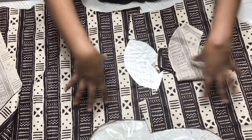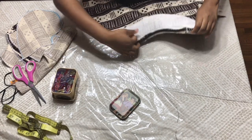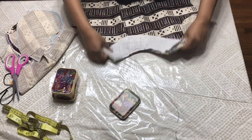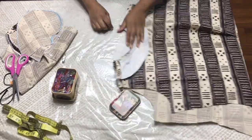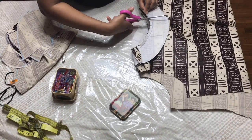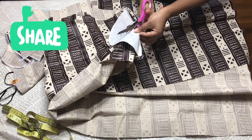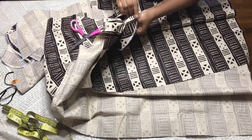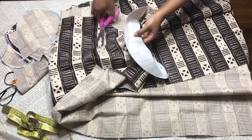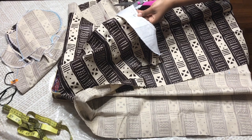So here you have it — I went ahead and put my facing on the neckline. What I'm going to do now is notch all the way around. If you notice, my seams match perfectly with each other — that's what you're supposed to have. They match perfectly, so I'm going to go ahead and notch all the way around.